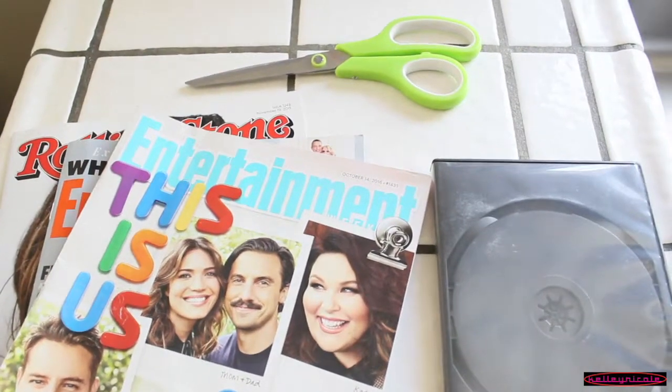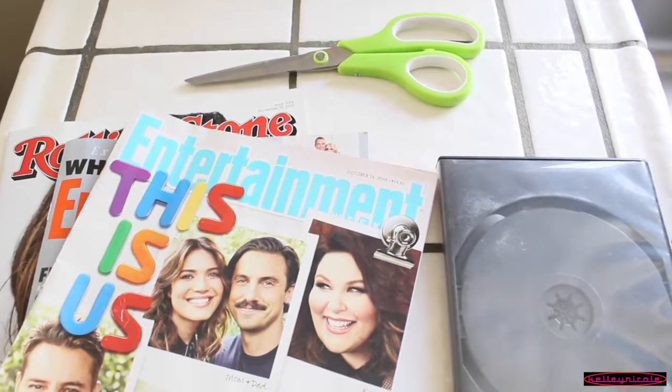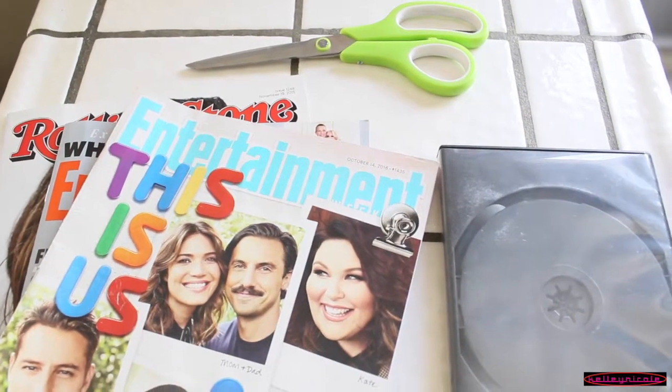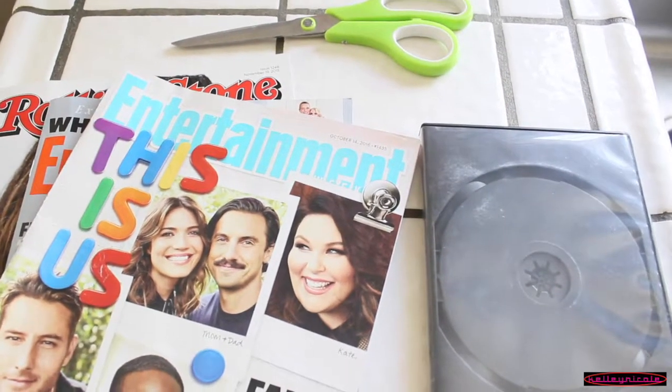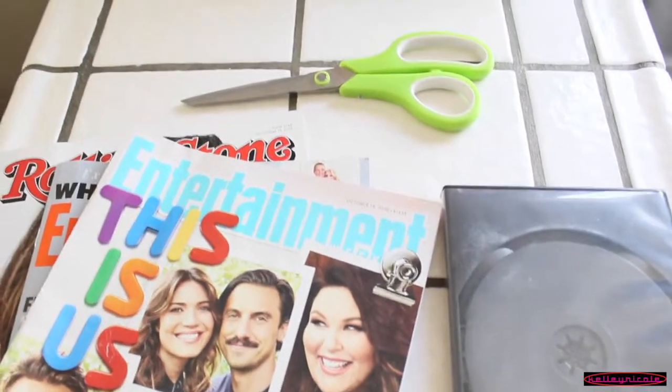All you will need to create your own personalized makeup Z palette are magazines that you no longer want and wish to recycle, an old DVD case if you have one, and a pair of scissors.